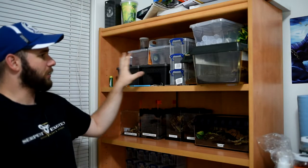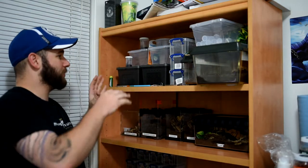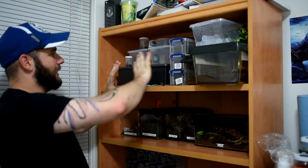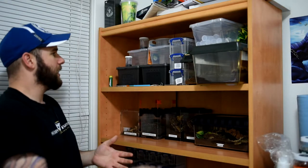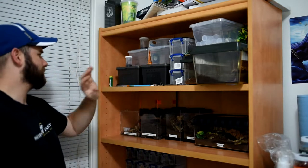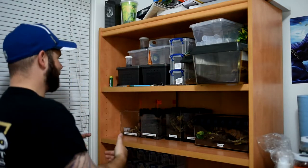We're going to kick things off with our tarantula bookshelf, beginning with the top portion. Up here we just have a bunch of tanks, some of them full of substrate and decorated, but no animals yet — empty cages or decorated but empty cages, for future additions or if slings start to grow really fast. I have some cages already pre-made so I'm prepared. There are also some decorations, supplies, paintbrushes, tweezers, all that good stuff. But that shelf is kind of boring — let's move on to the exciting shelf.